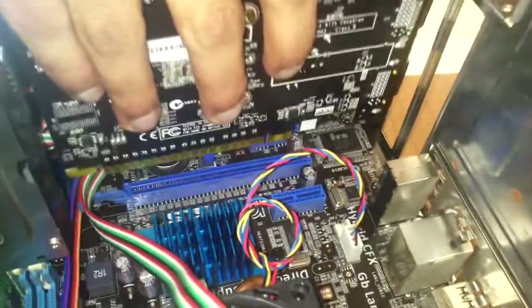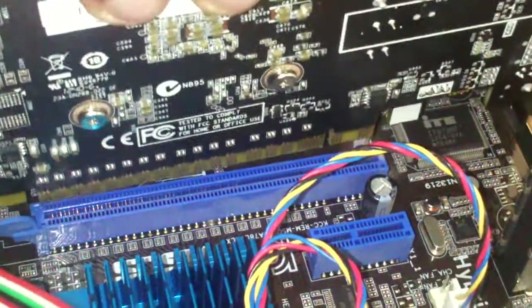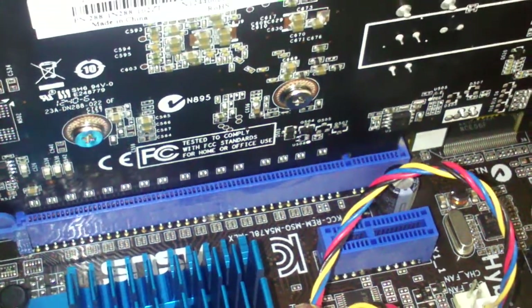Here it goes. Just press on one side, and press it softly on one side and then the other. Then tighten the screws over here.